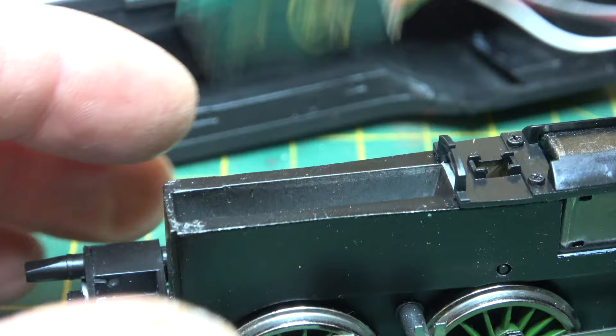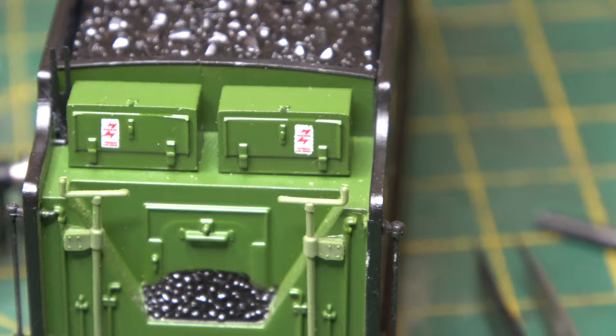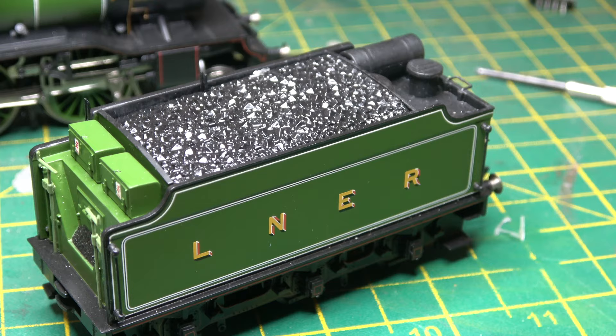Yellow overhead warning flashes decorate the model as per the real thing. I had backdated these to the red version for the late 1970s era. When I eventually detail this model up though, they'll have to be removed as it ran without any in that period.